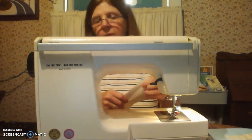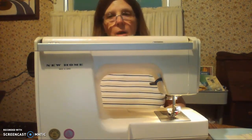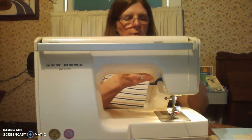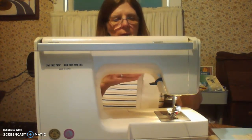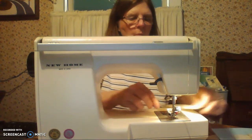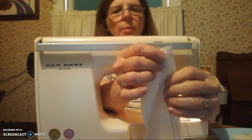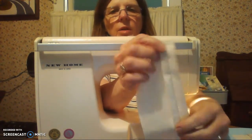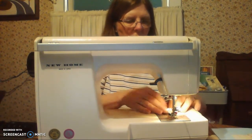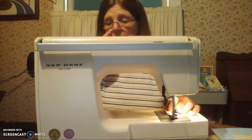Then what we want to do next is zigzag the edges. This provides a seam finish. Set your machine to zigzag — however you set it on your machine, turn your dial or press your button. We're just stitching on the edge of the fabric. Just on the edge. We're not sewing it down to anything — it's just the edge. You want to sew close to the edge but not right on the edge.